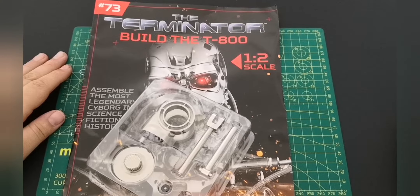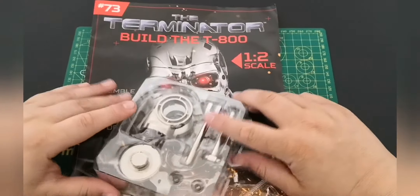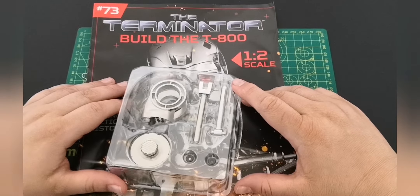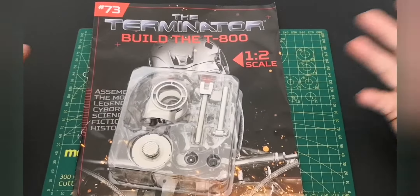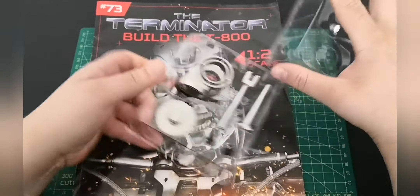Hello everyone and welcome to the Nexus for issue 73 of our Terminator build. Once again we're concentrating on the left arm. We've seen some of these parts before but let's take a little look anyway.